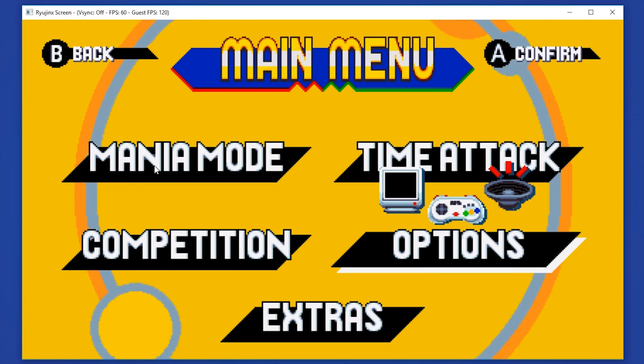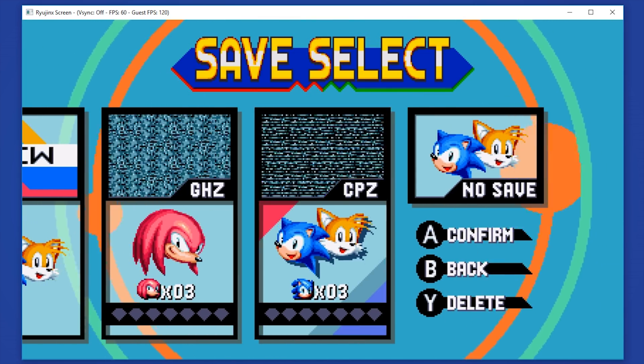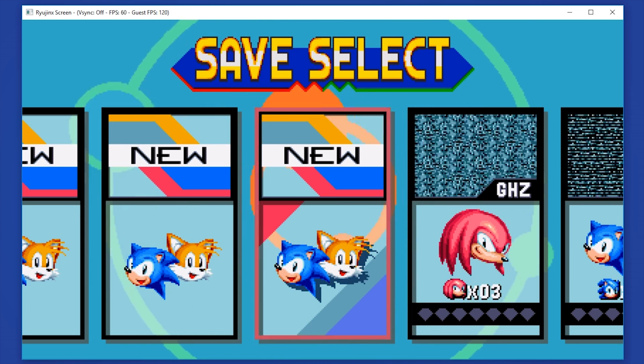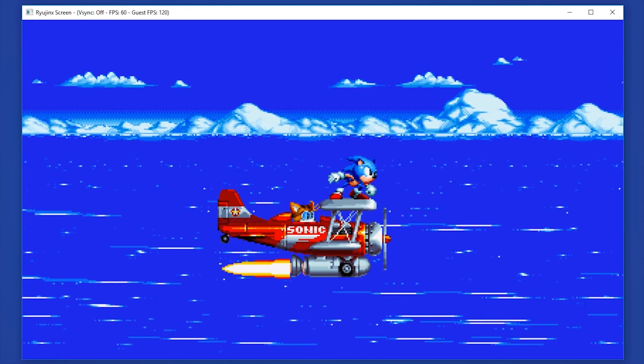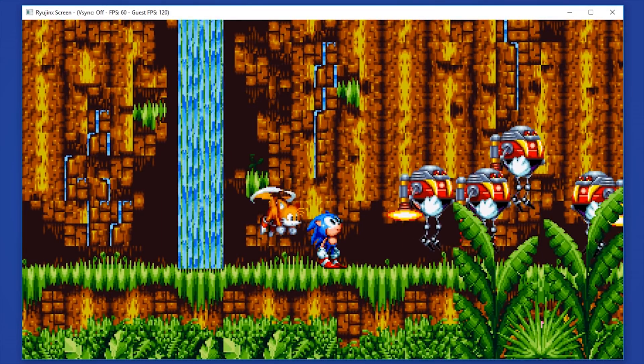In order to regain control if you click off screen, you simply have to click on the screen and then you will be able to use your controller once again. When we come to the save select, we can select which character we want to use. Let's select Sonic and Tails and load into a new game. There we go, we're now loaded into game. You can see that it is working flawlessly at a locked 60fps.